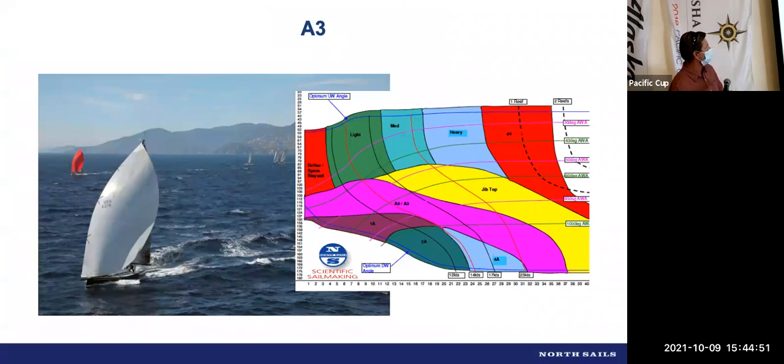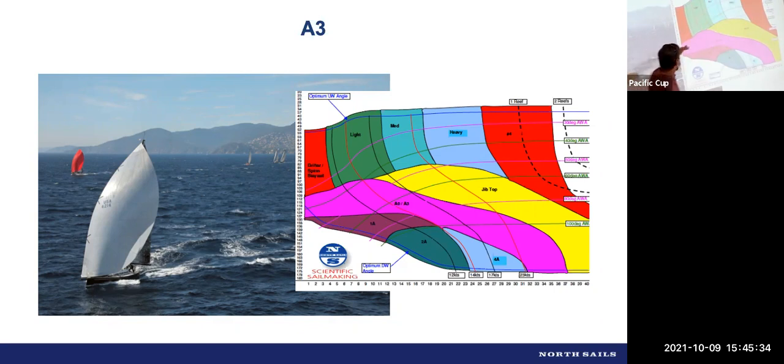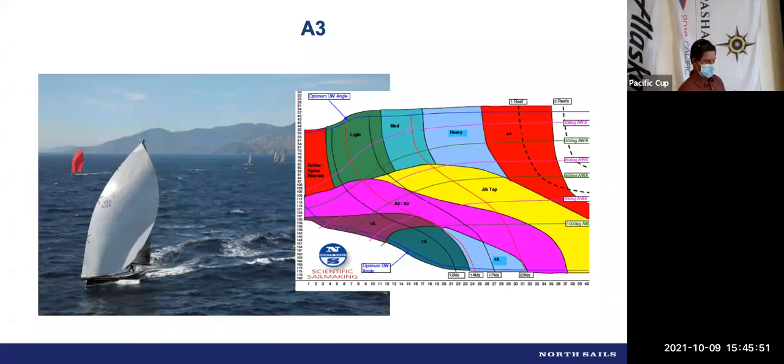An A3 is a classic reaching spinnaker — if you're carrying symmetric spinnakers only, it would be an S3. It's a flatter reaching sail. The sail chart with curves I find harder to read than the grid format. We have wind speed across the bottom and wind angle down the left side, and you look for the overlaps. You want the sail chart to be brainless when you're tired on day four trying to decide whether to change sails.